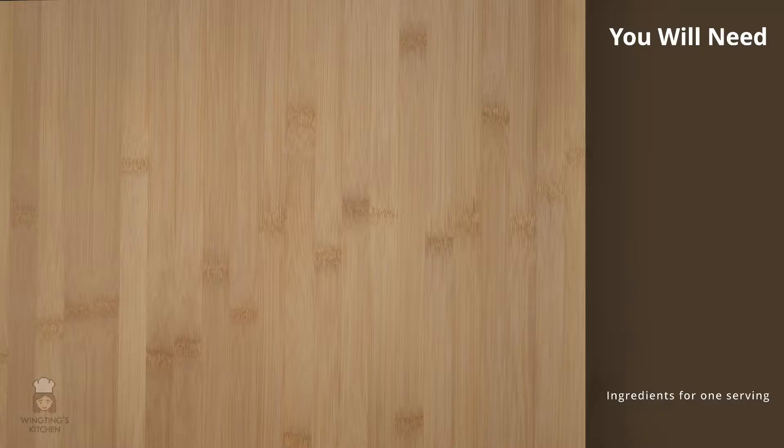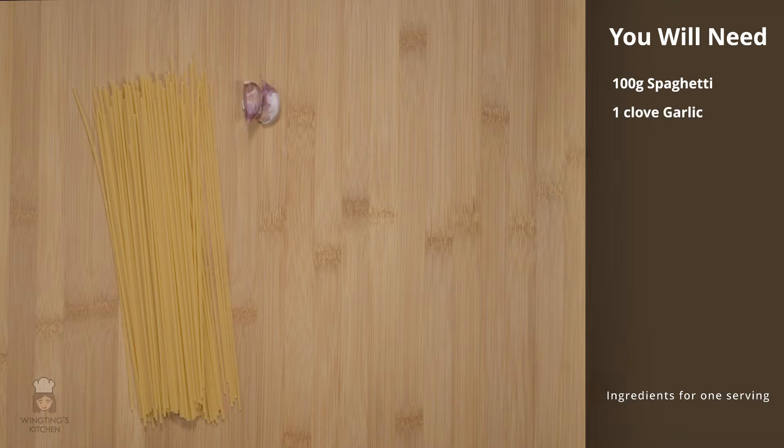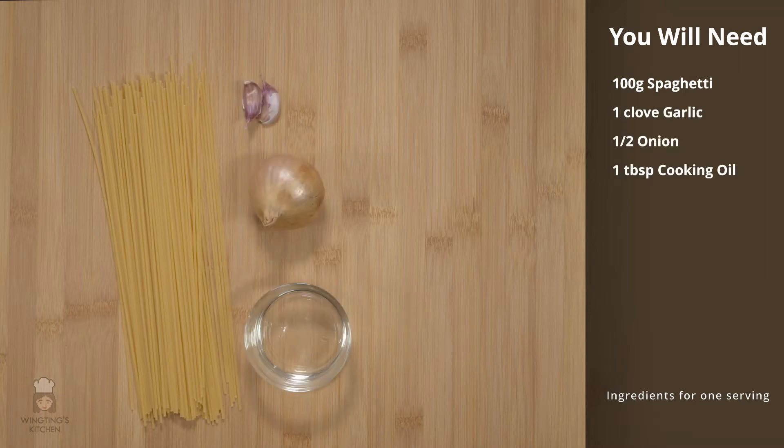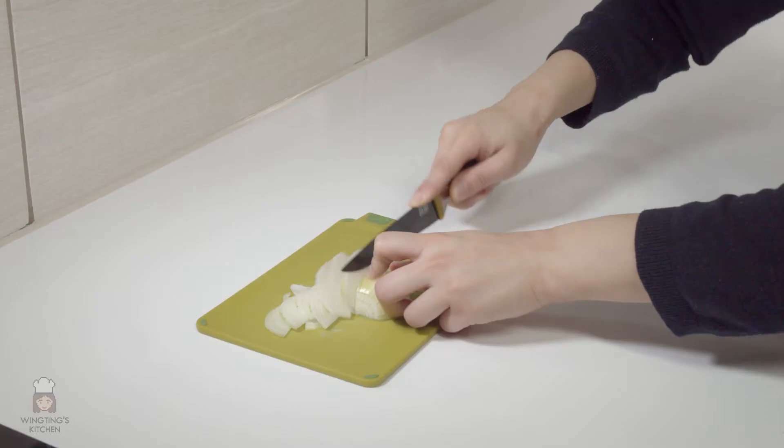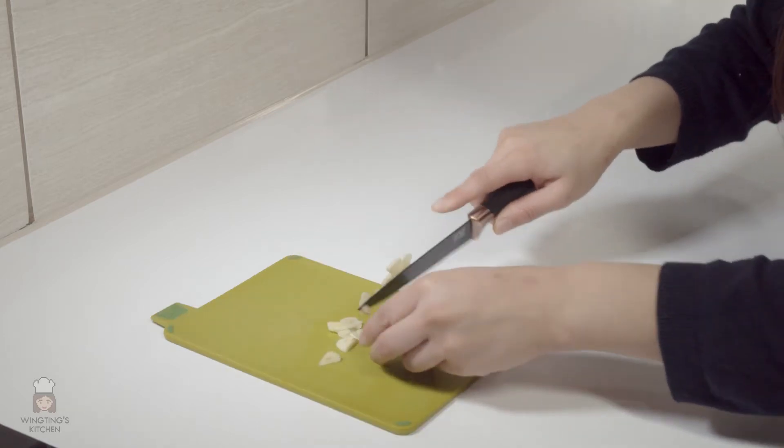For the curry spaghetti you'll need 100 grams of spaghetti, 1 clove of garlic, half an onion, 1 tablespoon of cooking oil, 1 teaspoon of curry powder and 120 millilitres of milk. For the curry spaghetti we need to finely slice the onions and garlic.